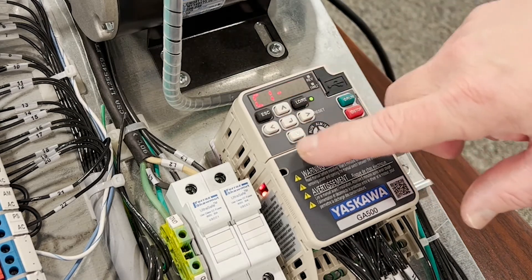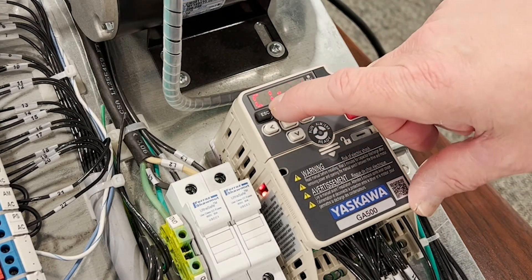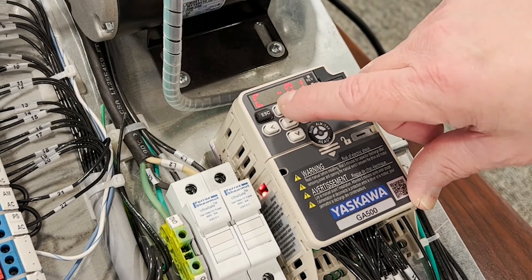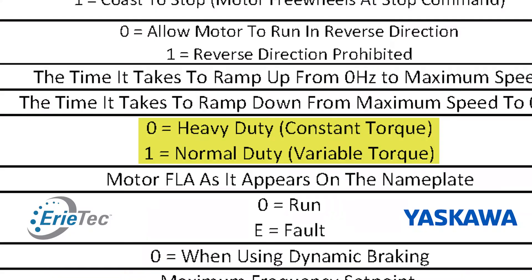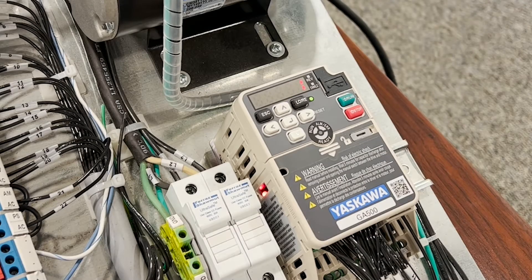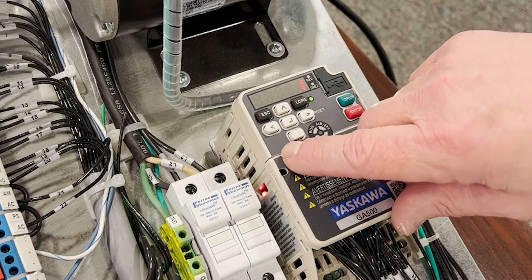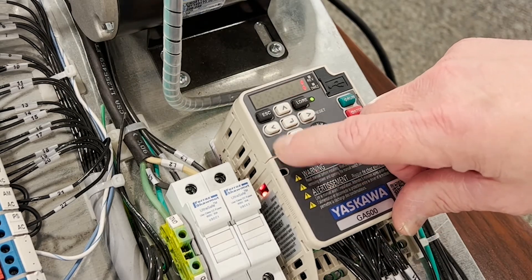Next we have to consider our duty. Is this a pump or a fan, or something more like a conveyor? A pump or a fan would be variable torque; a conveyor would be constant. From the factory this drive comes on normal duty, but I've changed it to constant torque or heavy duty.